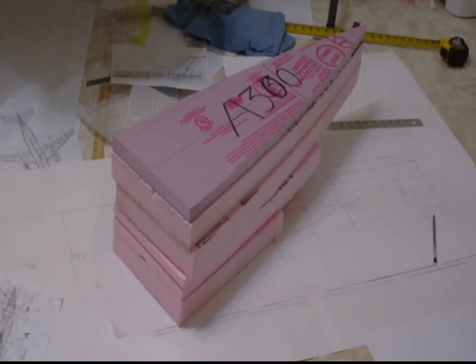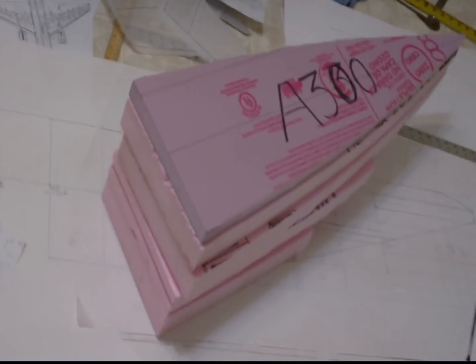Hey, this is DemonDriver, back again with another installment of the A300 RC Foamy build.